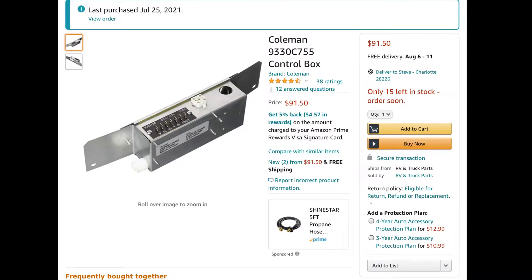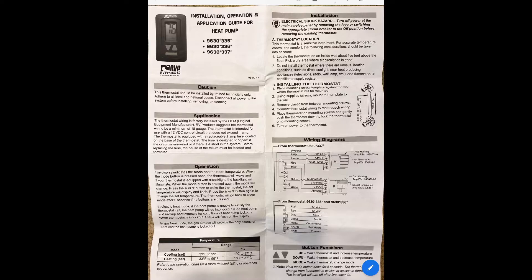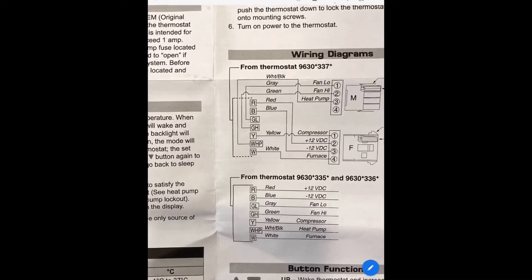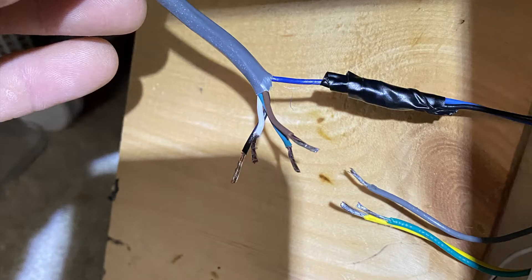Then I researched what model to get and ordered it off of Amazon. When I started doing the change, I realized that they had not actually connected the wires to the thermostat, so I would need to do that connection. If you look at the instructions for the thermostat, you can see the different colored wires and what they represent. I needed to tap into the blue wire that's already there and connect it to the blue wire on our wiring harness to go to the control box.